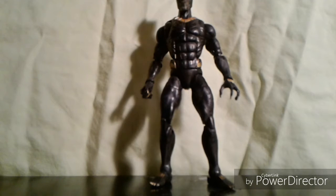Hey guys, what's up? It's Noah. Welcome back today. We'll be reviewing Killmonger, and he actually comes with some different hand gestures and items, so we're gonna go over the sculpt, the paint job, the articulation, and then we're gonna measure him out.